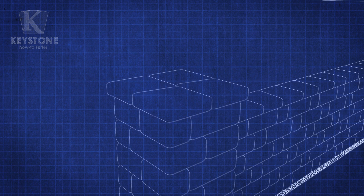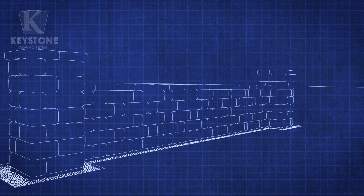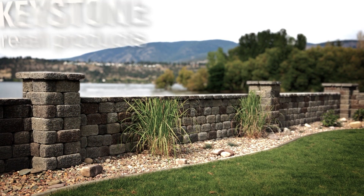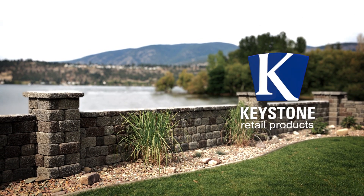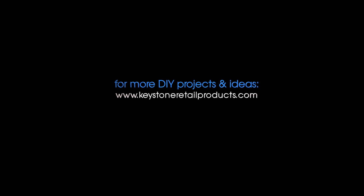Well done! Those are some fine looking columns and one excellent wall. Some Keystone patio stones would look nice. So, we've shown you how to build a basic column and now you know how to build a freestanding wall along with it. How about illuminating your DIY prowess with a column and light fixture combination? Stay tuned to the Keystone How-To Series on our website at KeystoneRetailProducts.com for step-by-step instructions. It's easier than you think.